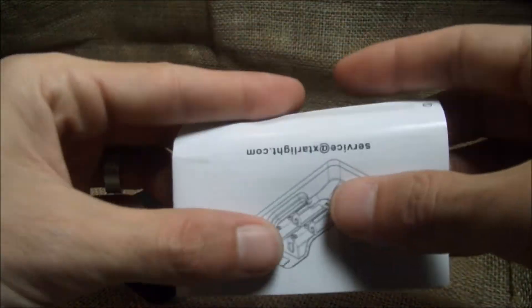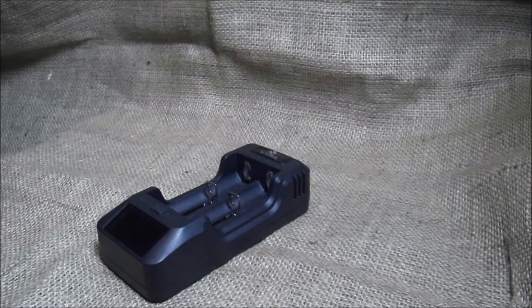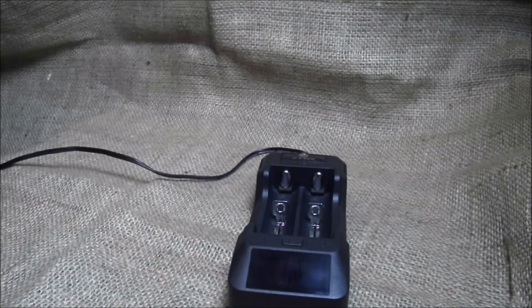I've been charging mine in about six and a half hours at 0.5 amps, and I do that at night so it's not really a big deal. I have two sets of batteries for my box mod, so when they're drained I just swap them out for a new pair — so I'm never without a mod battery.